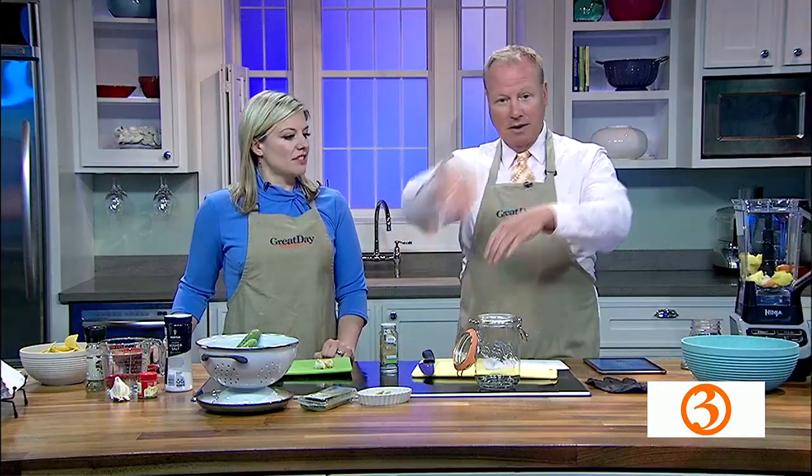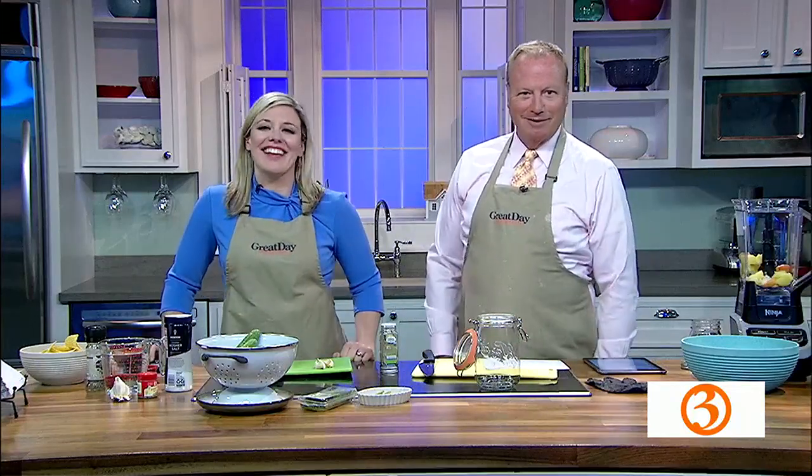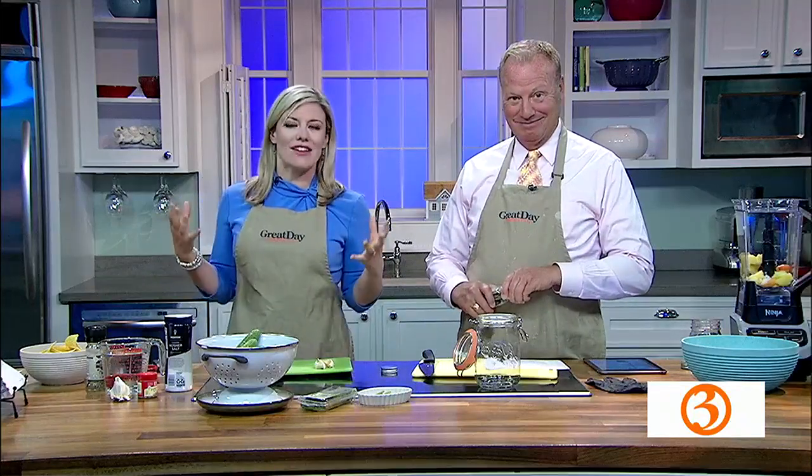Hey, you know what this is? It's pasteurized. That's really good. Thank you. I like that one. I'll be here all week. Hey, Father's Day weekend is this weekend. Speaking of dads and dad jokes.